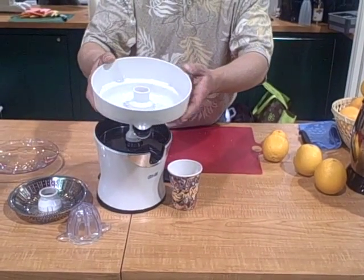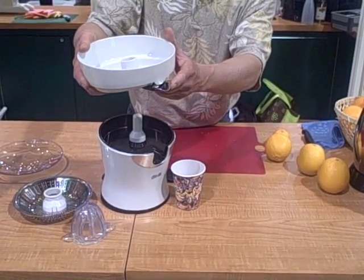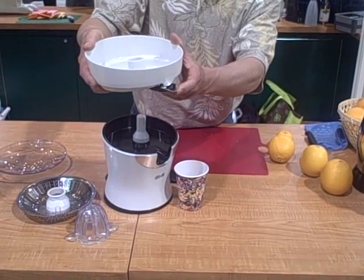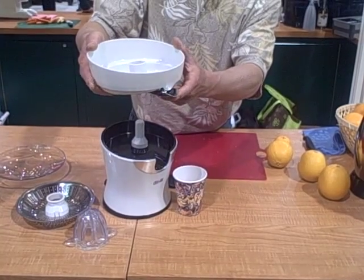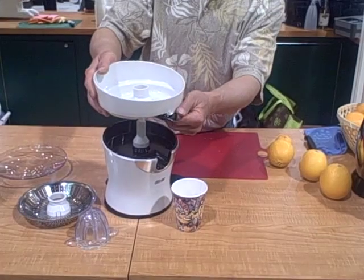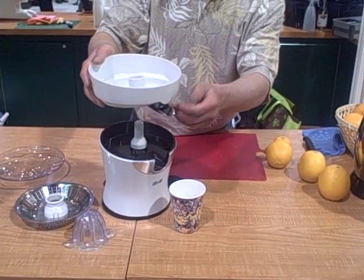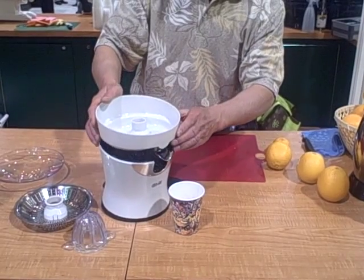Then you have the bowl that catches the juice, and on the bowl it's really nice — it's a stainless steel spout and it clicks up and down. So when it's clicked up, all the juice will stay in the reservoir until you put your cup underneath, then you click it down and all of the juice will flow out for you. I'll use it here in just a second and show you how easy it is.